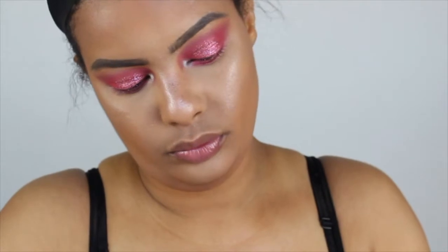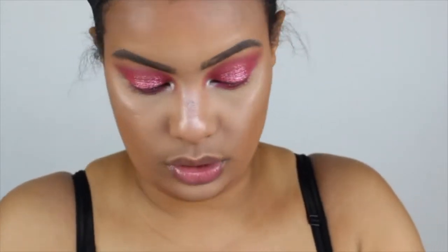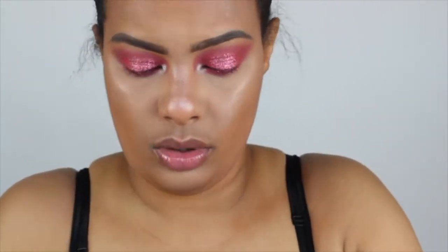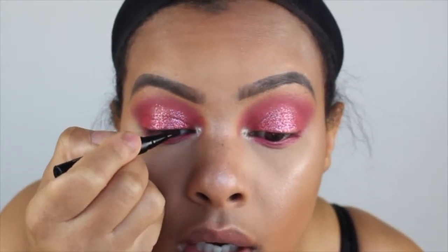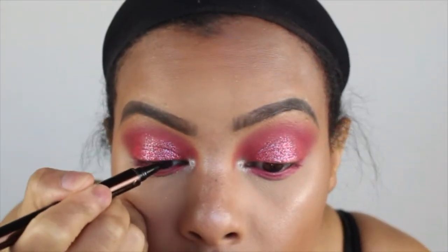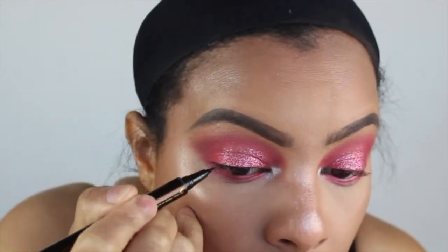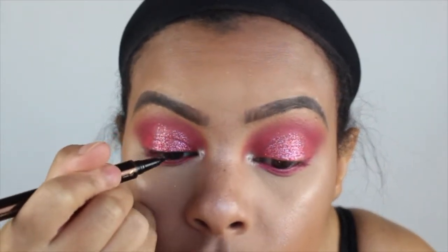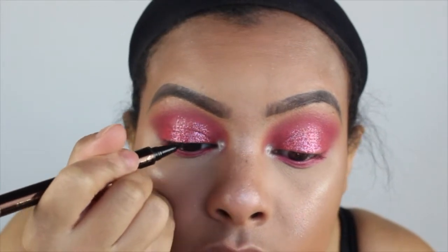Now I'm trying to open the Kat Von D tattoo liner. I wanted to do a thin line over my lashes so you can't see the lash band — not a full wing. That ended up not working out at all. I didn't like the formula whatsoever. A lot of people rave about this liner but it just doesn't work for me — I was not impressed. It was too wet and watery. If you guys have used it before let me know how you liked it.